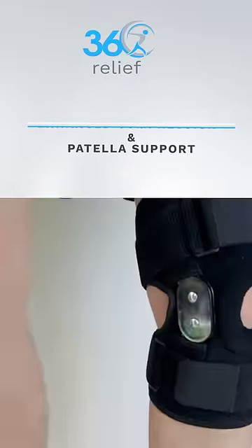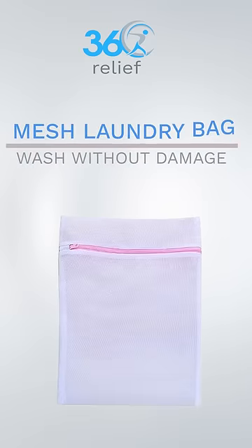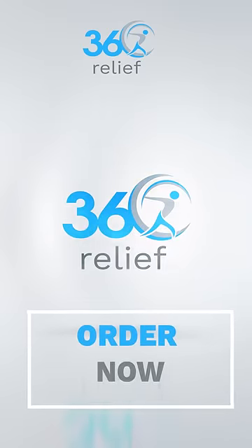Comes with a mesh laundry bag to allow you to wash your knee support without any damage. 360 Relief — order now.